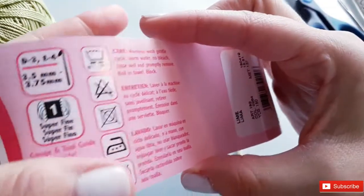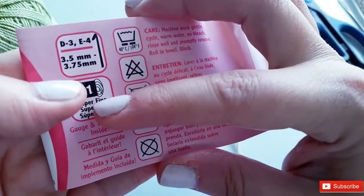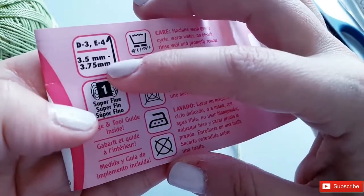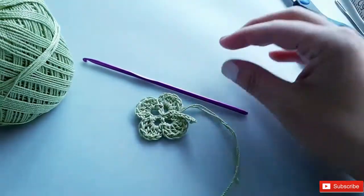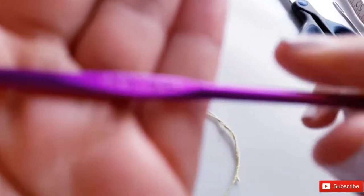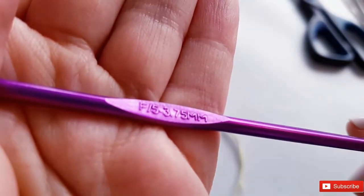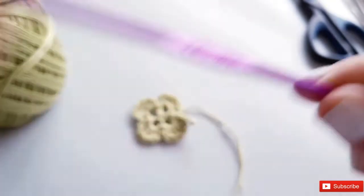It is a size 3, super fine number one weight yarn, and they recommend anywhere from a 3.5 to a 3.75 millimeter hook. The hook I'm using is indeed a 3.75 millimeter hook — also known as an F or a size 5.